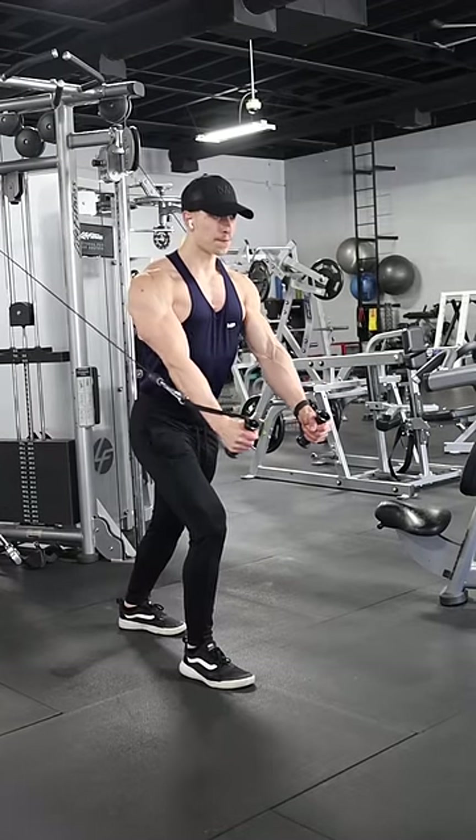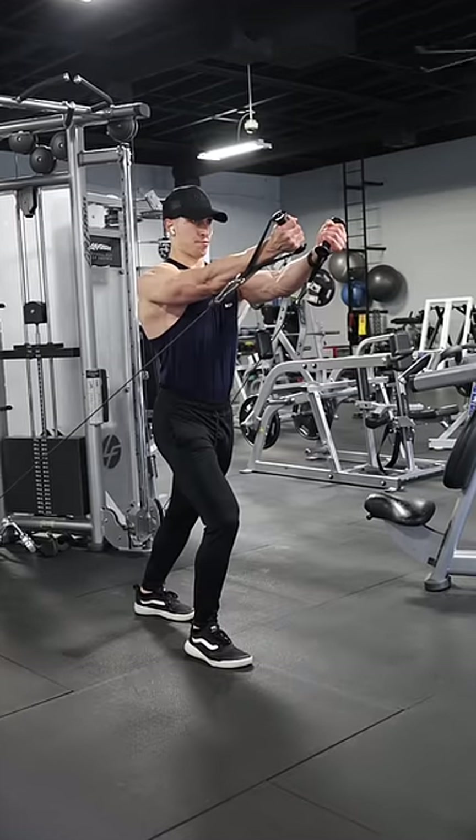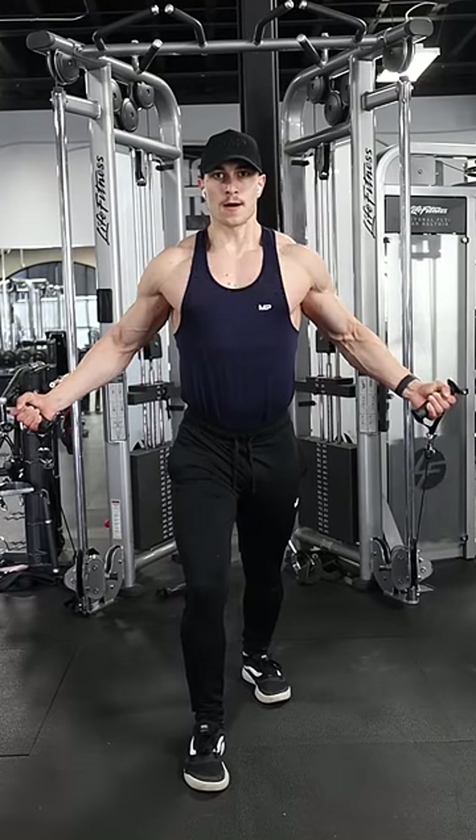Here is how to target your upper, mid, and lower chest when doing cable chest flies. Let's start with the clavicular head or upper chest. Set the cables low so that your upper arms are roughly 45 degrees from your torso to be in line with the muscle fibers of your upper pecs.